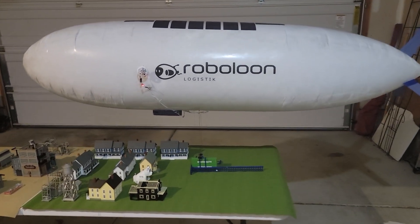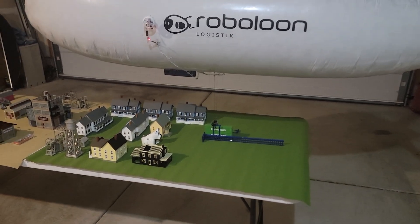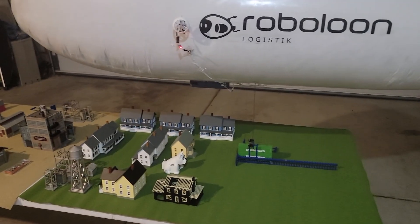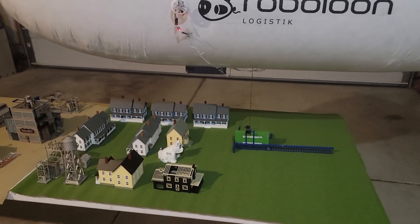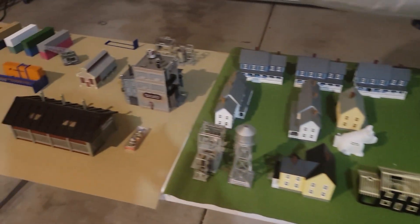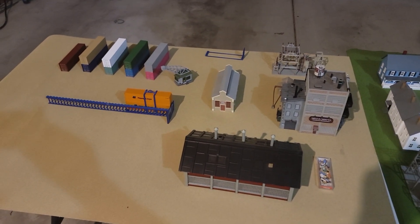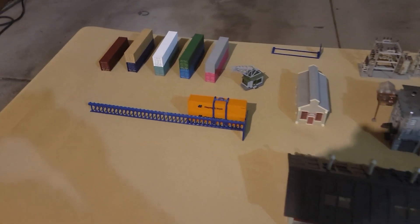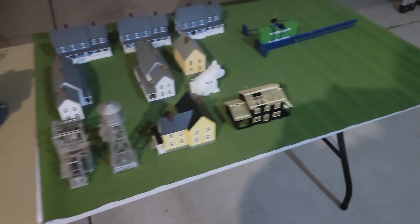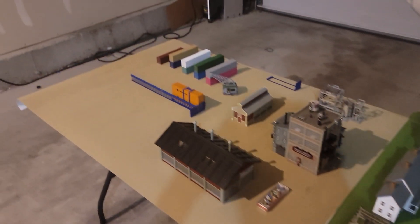What I'm trying to show you here is a diorama that I'm going to be setting up at the airship show — the airship regatta, and also a big modeler show — in Friedrichshafen. There is a village over here and a factory over here. The factory has cargo in those orange shipping containers, two of them stacked on top of each other, that needs to go to the village. And the village has cargo in those green shipping containers that needs to go to the factory.